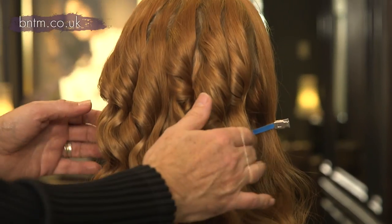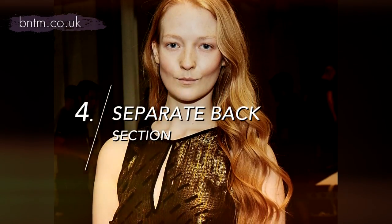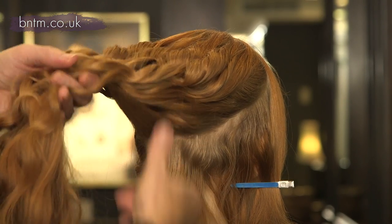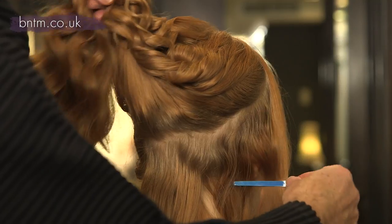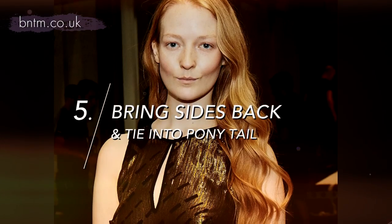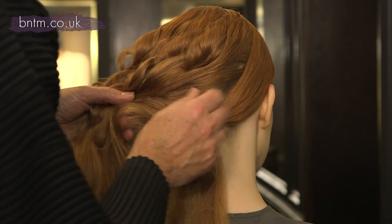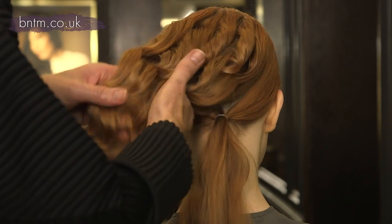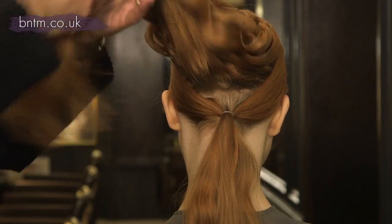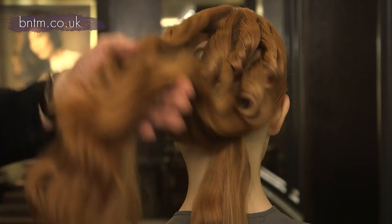I've tonged the top layer, so now what I'm going to do is keep all this front tight and away. I'm going to take that section away underneath and clip this up very loosely, and then I'm going to bring this round. What we've done is we've taken these sides back, either side, into a central ponytail. So that keeps it completely smooth and out of the way, and then let that drop over the top.